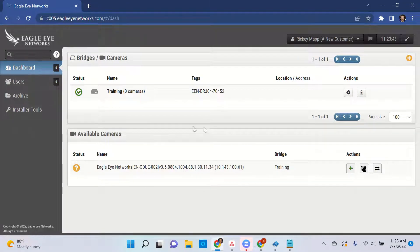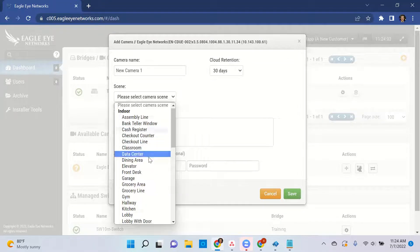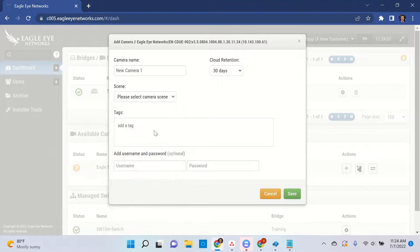To add the camera to this bridge, we simply click the green plus button. This is an Eagle Eye camera, so it comes out of the box basically ready to plug and play. For third-party cameras, you will need to make sure that DHCP is turned on and ONVIF is configured. Some of them come out of the box that way, some of them don't. If you look at our quick start guide that comes in the box with the bridge, there are instructions for each of the different manufacturers.